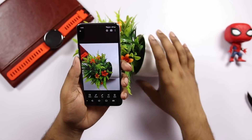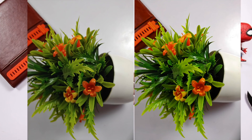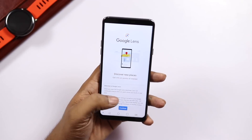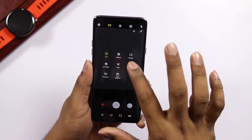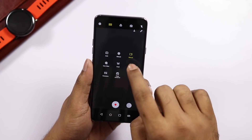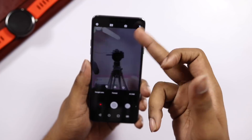We have a normal camera with a shutter. We compare pictures using right side and left side view. We have portrait mode and Google Lens. In the top, we have manual mode and video mode. We have ISO and white balance controls. We have slow motion video and filters. We have a front and back camera toggle.